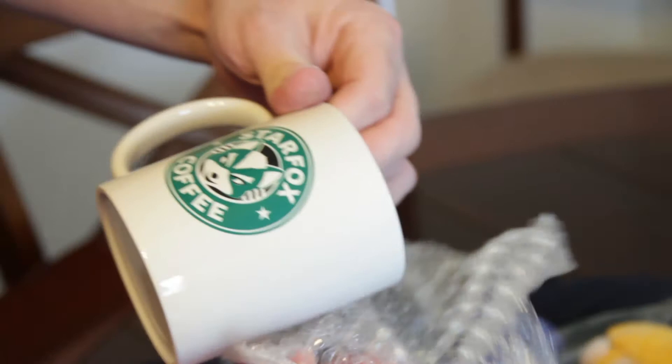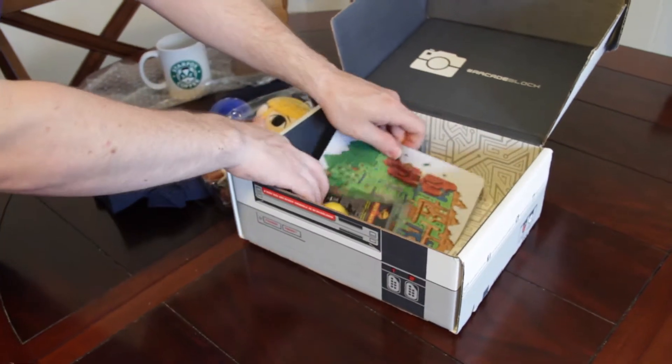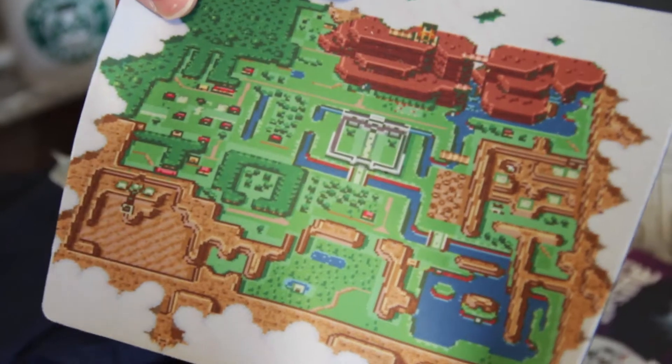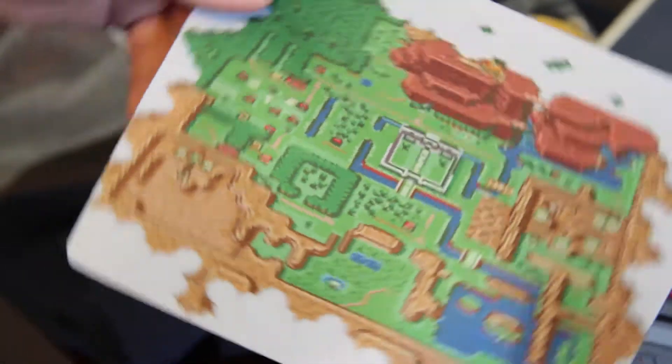We got a Star Fox coffee mug. That is pretty awesome — I'll give you ten dollars for it. And we've got a Zelda mouse pad — a Hyrule, Link to the Past map. It is Hyrule, right? Yeah.